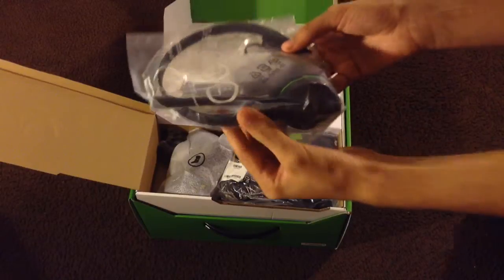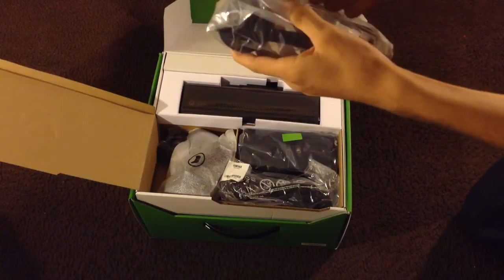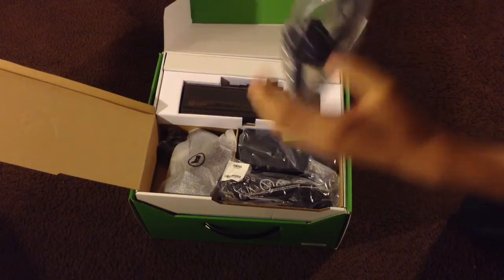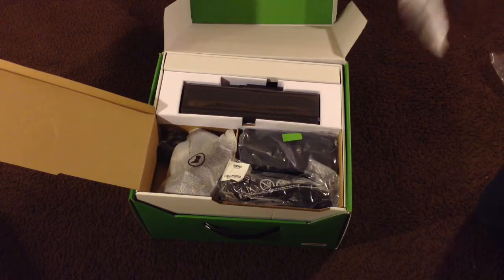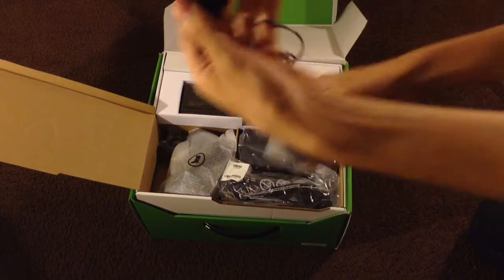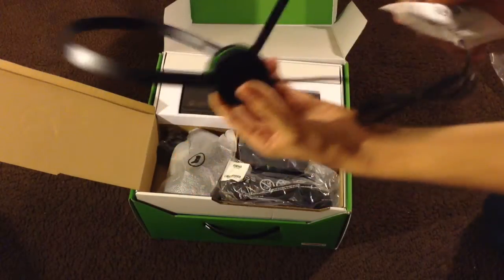In the box you get your standard included headset that comes with any ordinary Xbox. This is the one that comes with any Xbox — on the bottom you have the connector that connects to the controller, and this is the mic. Looks very nice.